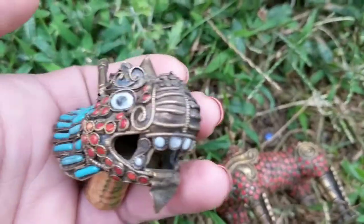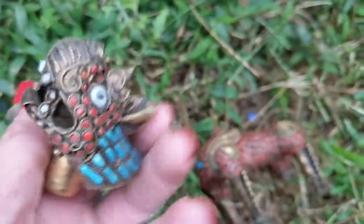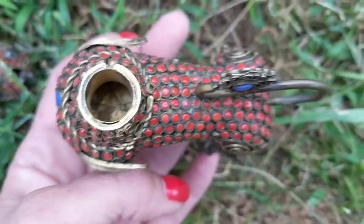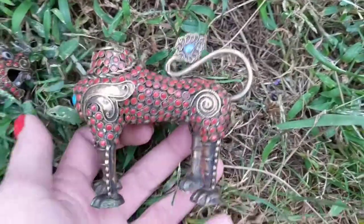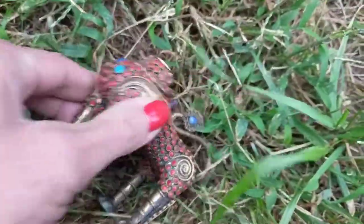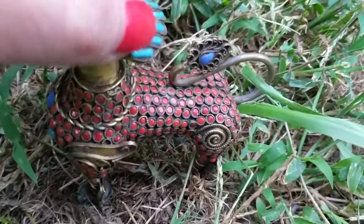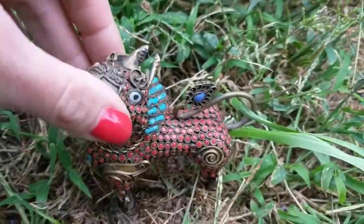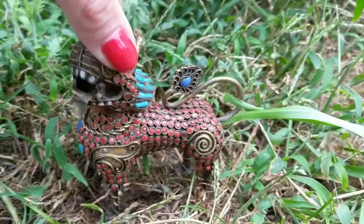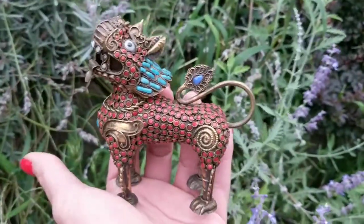You can see the filigree work is absolutely superb, and you can see inside the mouth — so I believe this may be an incense burner. Let me show you the rest of his body. His head can pivot a full 360 degrees. This thing is truly amazing.